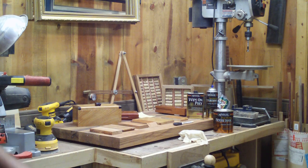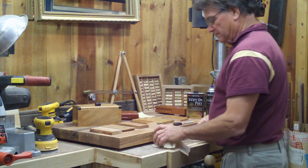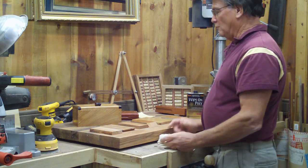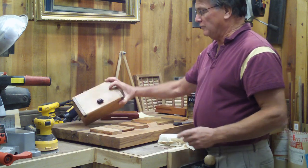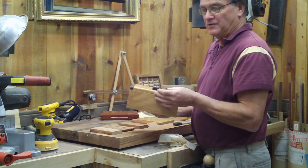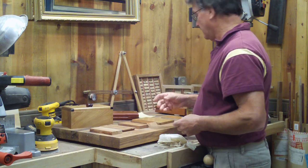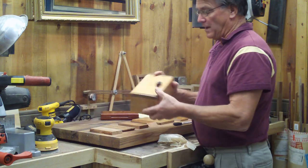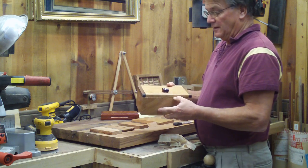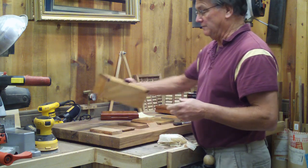Hi, welcome to The Small Wood Shop. My name's Joe, and recently a person on YouTube got in touch with me and wanted to know how I got my polyurethane projects to come out looking so good — which, thank you very much. This box here: it's all about the time you take, the method, and how many coats you want to put on. This box has eight coats of polyurethane.